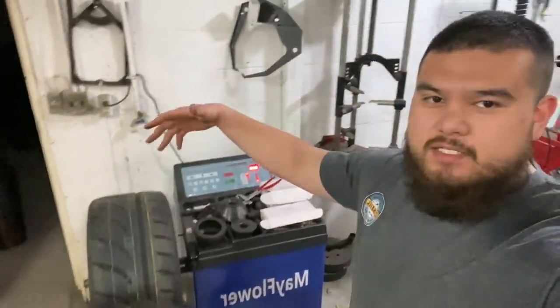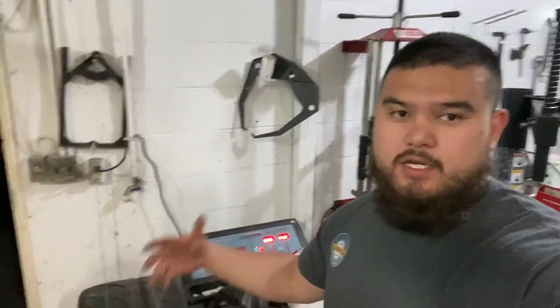That pretty much wraps it up for this video. If you guys have any questions or comments regarding the process of balancing wheels and tires on this Mayflower balancer or any other questions regarding the channel, go ahead and comment below and I'll do my best to answer. Like, share, and subscribe — it motivates me to do more of this kind of content. Appreciate you guys for watching and I'll see you in the next video!